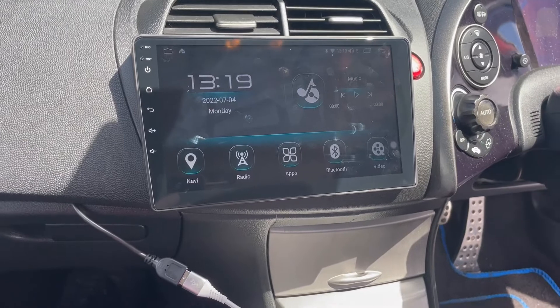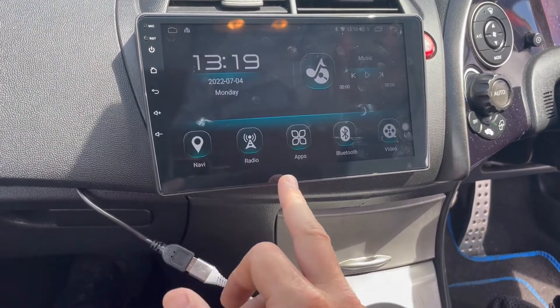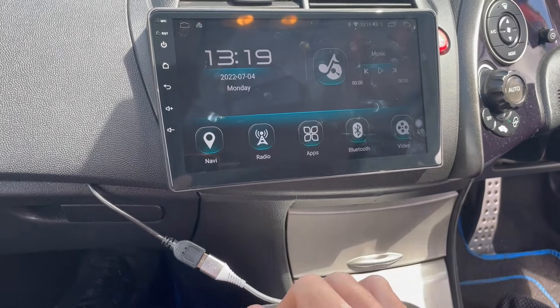So this is the home page, as you can see. This is all your icons here — Navi, radio, applications, Bluetooth and video.